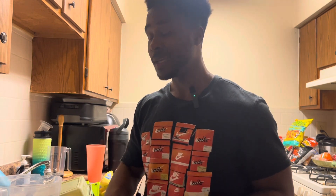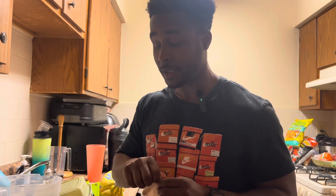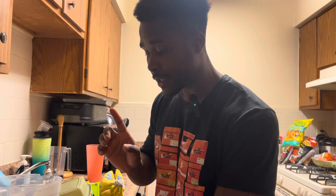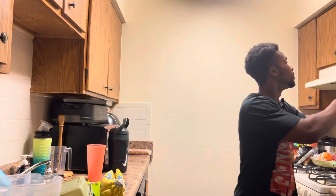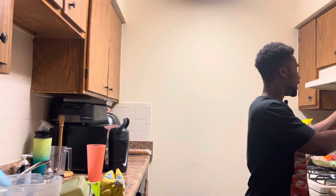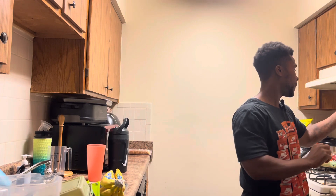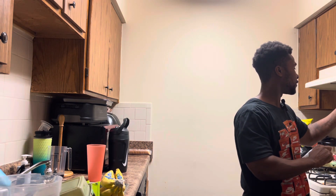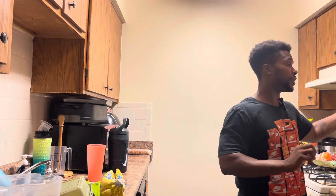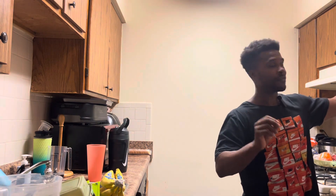We've got some protein — can't tell you where it's from, if I do I might have to kill you. G14 classified. However, I will say this: it is a whey isolate, and each one of those is 20 grams of protein. They are mess-free, no fillers, zero sugar, lactose free, gluten free, soy free.